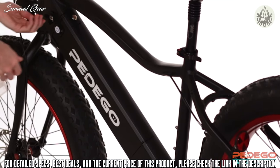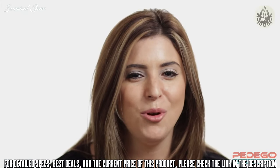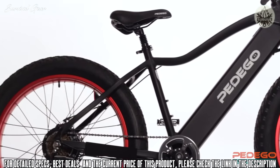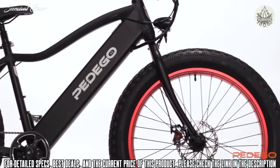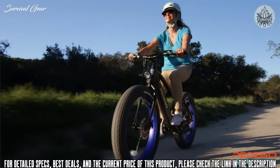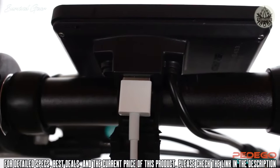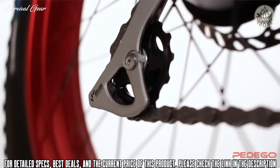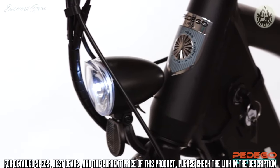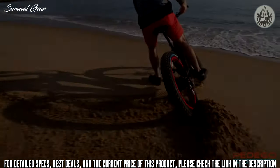The battery is integrated into the frame for sporty handling and can be charged on or off the bike. The Trail Tracker is fully loaded with user-friendly features, including a twist-and-go throttle for full power on demand, multiple levels of pedal assist, an LCD with a USB charging port, 7 gears for easy pedaling, top-of-the-line disc brakes, and a front light for safety. The Pedego Trail Tracker is extremely fun to ride and opens up a whole new world of exciting off-road adventures.